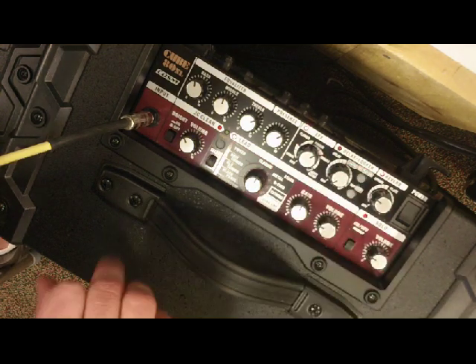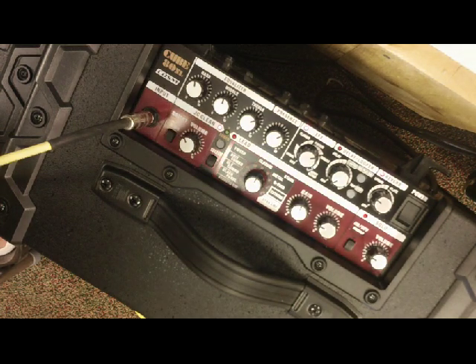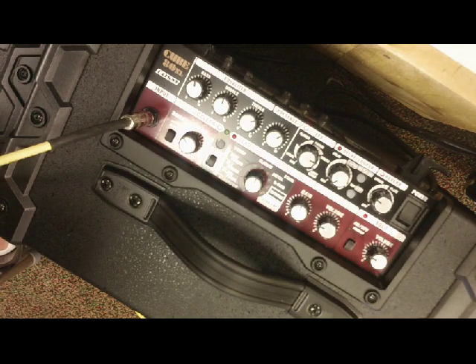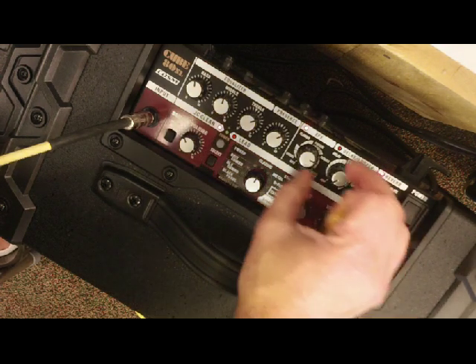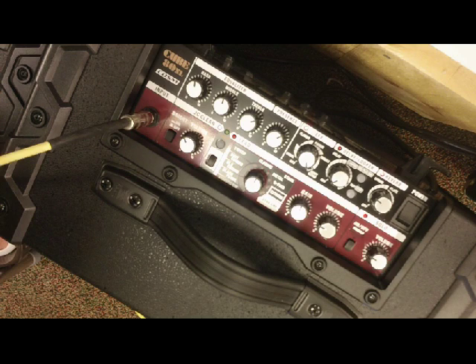Next is the phase shifter — going back to clean for that. It gives that funky sound. Then tremolo comes on — ranging from subtle to even more pronounced. And then there's the heavy octave, which is kind of cool. It works well with single notes, not so well with chords. With metal it's not too bad — a bit muddy, but it works. So that covers the effects.